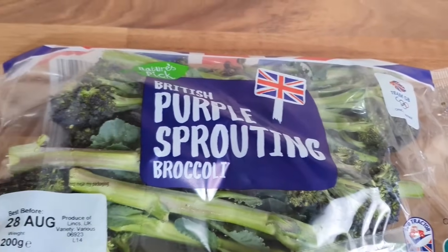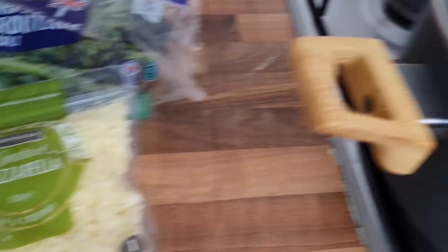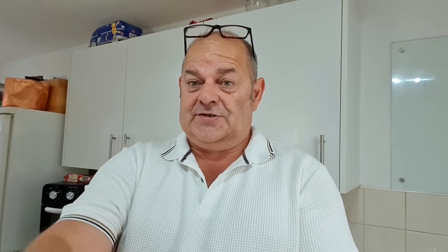I'm also going to have it with some broccoli stems and cheesy mash. I've got my potatoes chopped up, some mozzarella, and a bit of butter. What I'm going to do with my mash is put it in the oven once I've mashed it to get a nice crispy top - a bit like cheese and potato pie, but without the onions.